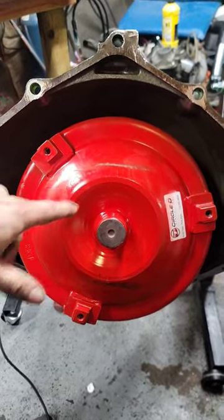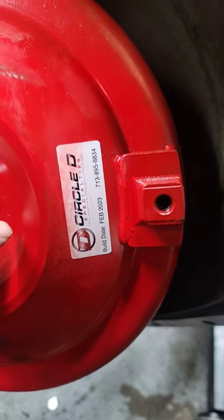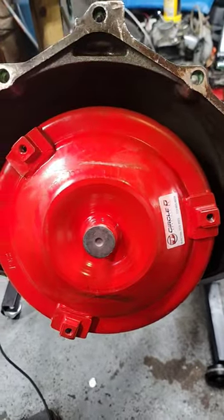They always have a very good company that makes it, and you can see they painted it themselves after Circle D made it. If you know torque converters, you know Circle D is a good company, so I recommend it.